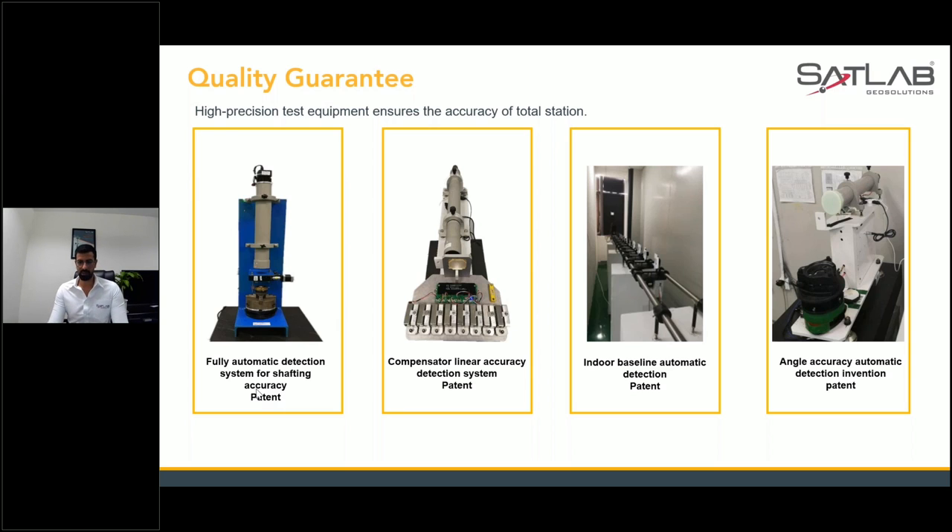These four patent technologies are applied after manufacturing. Each total station has to pass these tests before it can be released for sales.